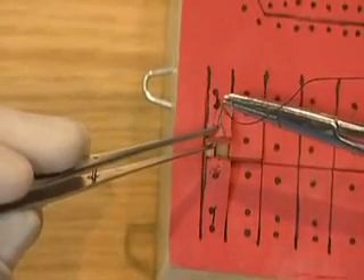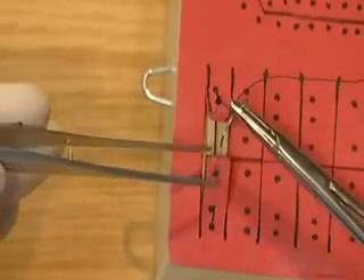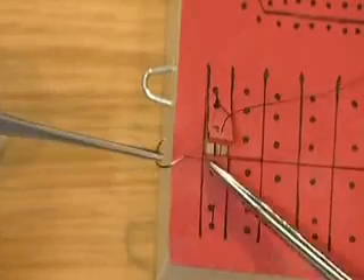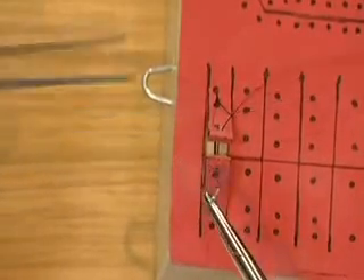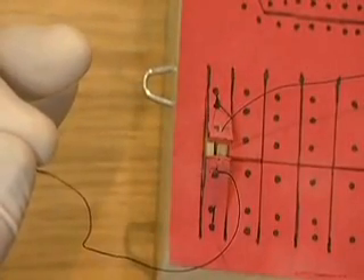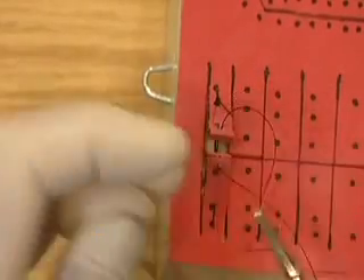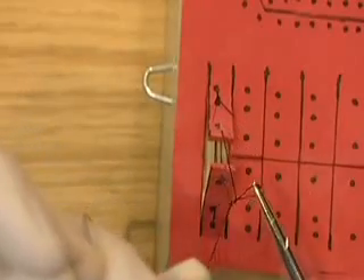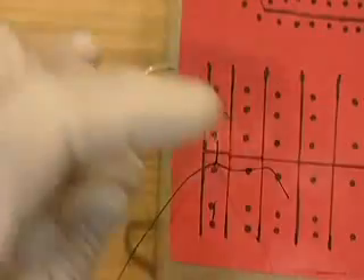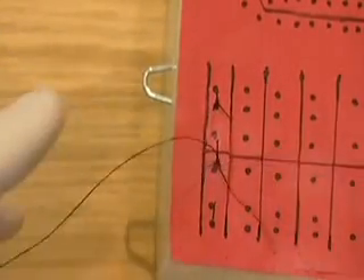Doing the interrupted suture. Picking up the needle with a reverse grip, going at right angles to the incision line. Pick up the needle with the tissue pickups, then lock the tissue pickups. Taking the needle, going over, over. Picking up the thread and pulling it tight. Getting the knot away from the incision line. Going under once, pulling it through, then going over once.